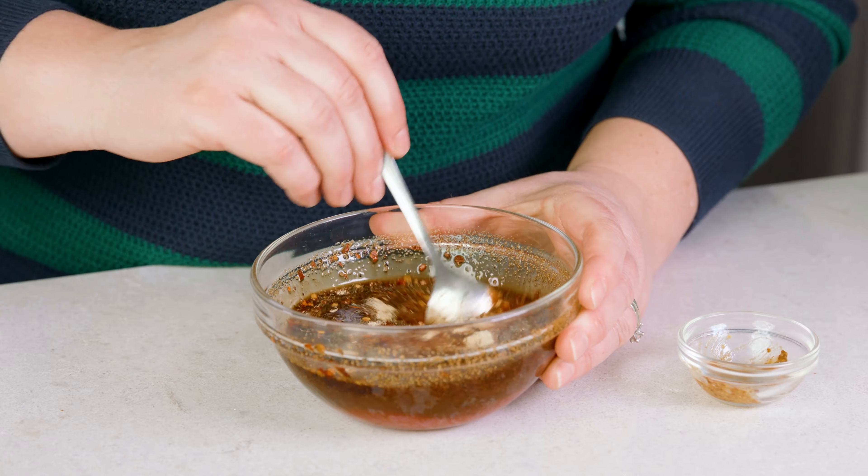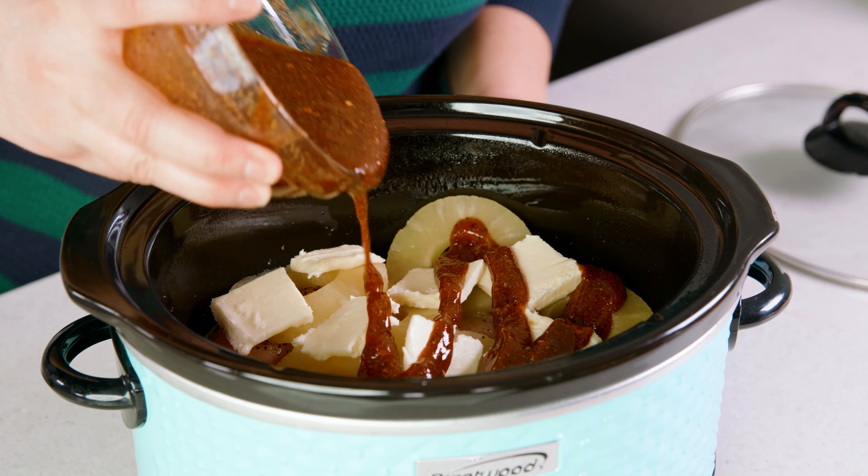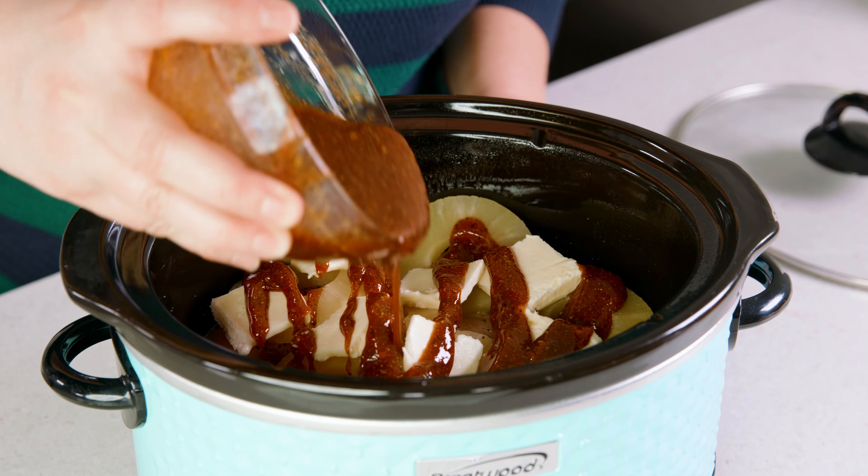There you've got a delicious homemade barbecue sauce. Use about half of that barbecue sauce and pour it over the chicken. You can cook this on high for 4 to 5 hours or on low for 6 to 8 hours.